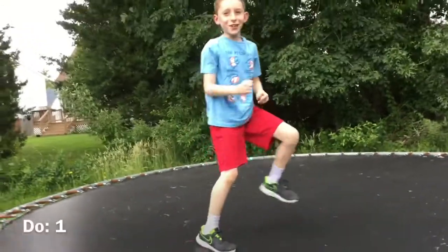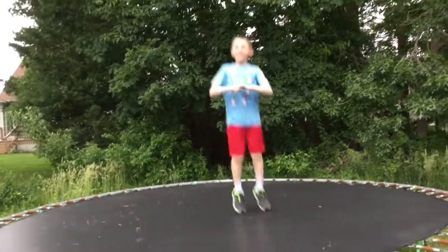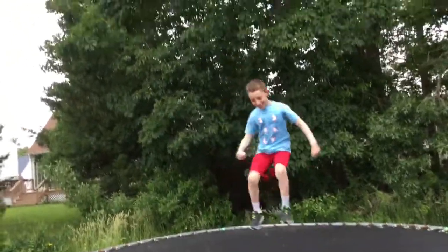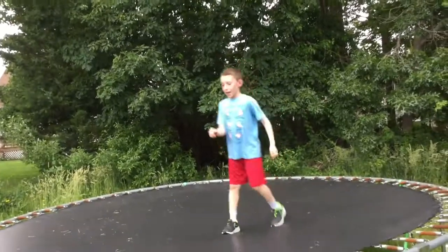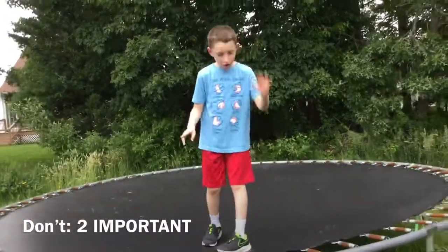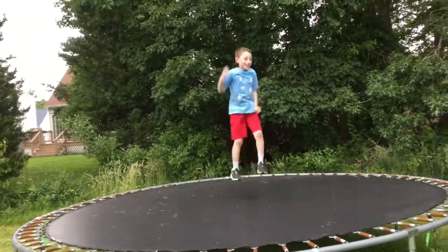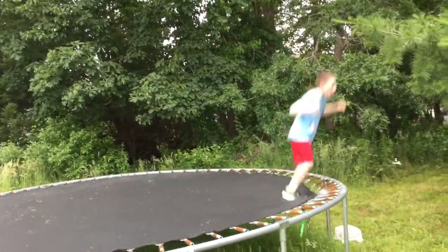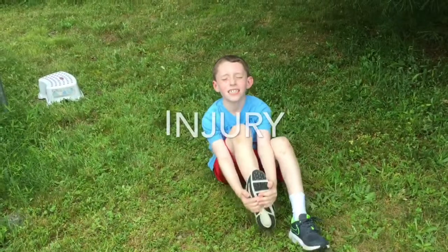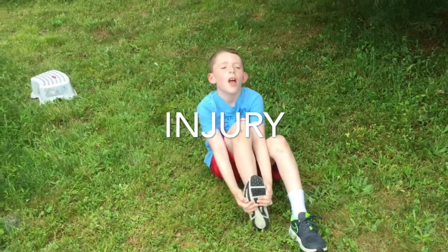So I do this. And say there was other people around me jumping, and I'd be like this. And the most important don't is don't fall off like this.